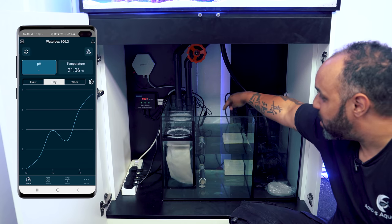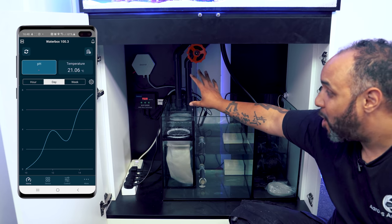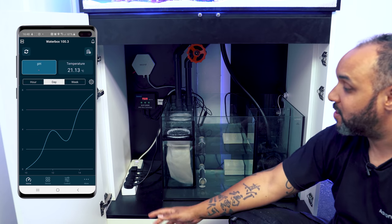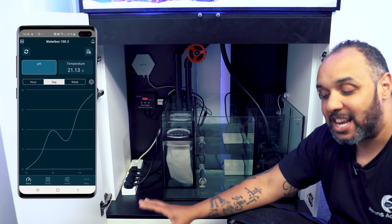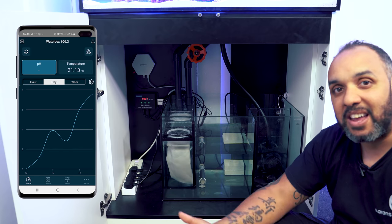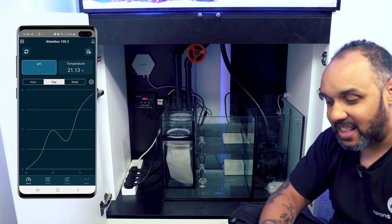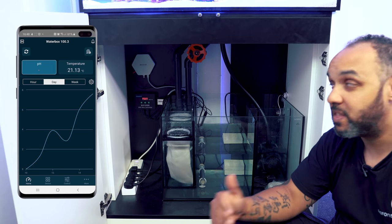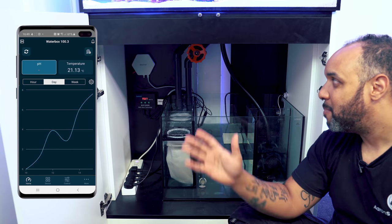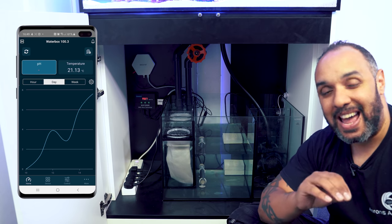The temperature probe is now in the sump. I've mounted the eCoral controller to the back of the cabinet and the plug bar is on the base. The plug bar is now full — I've got the lights and the return pump attached. Set up the other sockets the same way as the heater depending on what you want to achieve. The temperature is currently reading 21.13 inside the tank, so it needs to come up before I can add fish, but everything is working and installed.